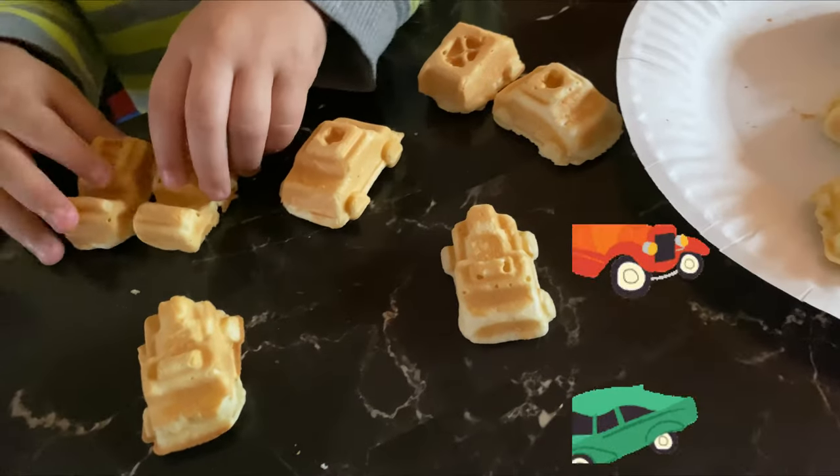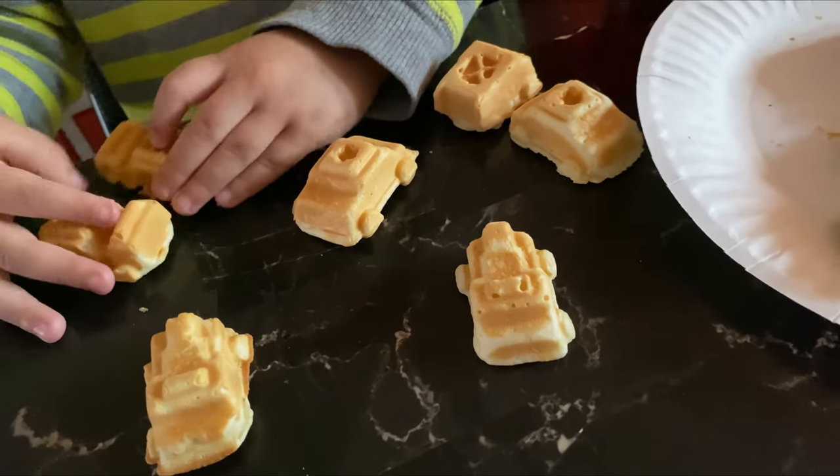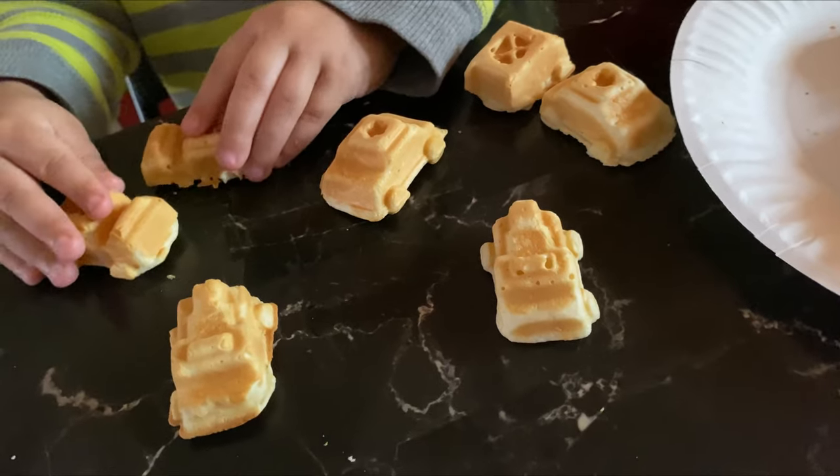Those aren't toys, baby. They're not Hot Wheels. They're not Hot Wheels. Eat them. Nom nom.